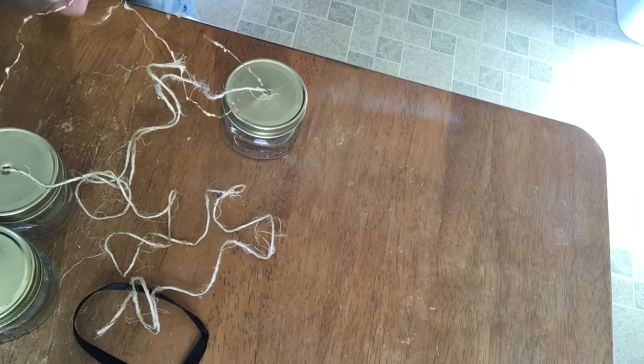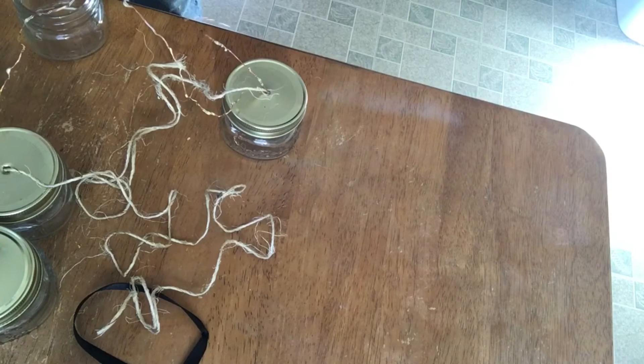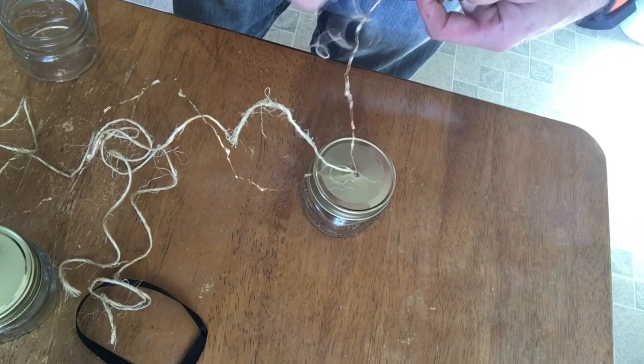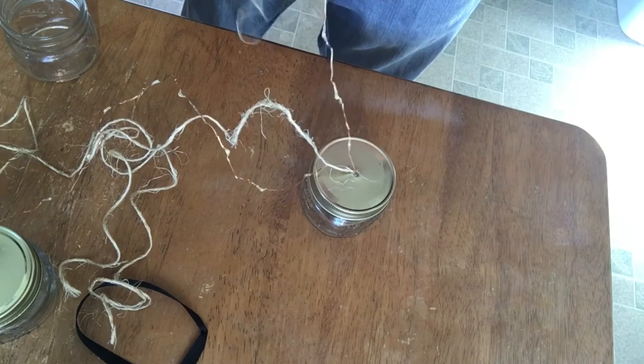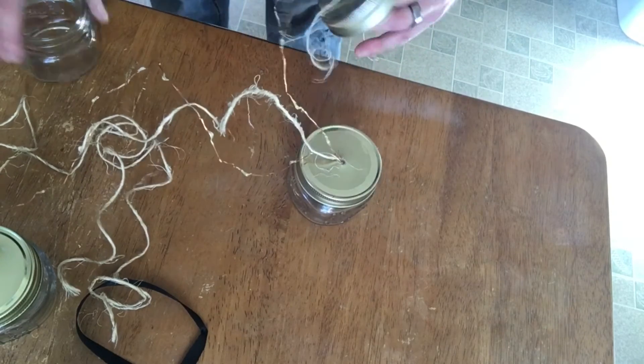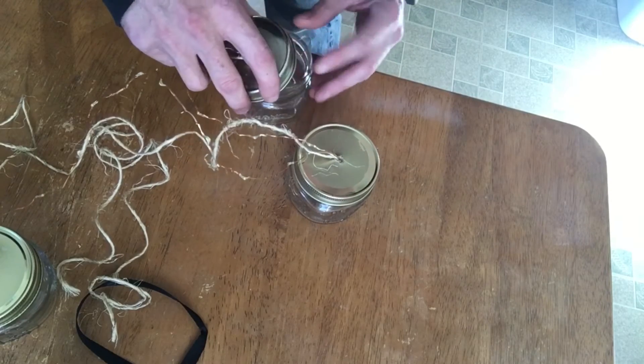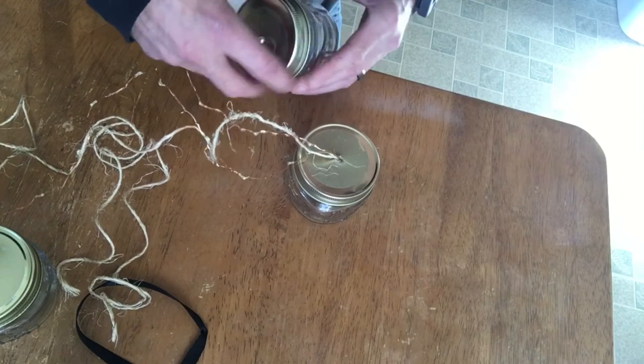I'm also hoping that we have enough lights to go through all eight containers. I have two strands and they're pretty long, so Jeff says we're going to have plenty. We have one strand threaded through and we're working on the second one. I'm going to pause the video here and we'll start back with the next step once this is done.